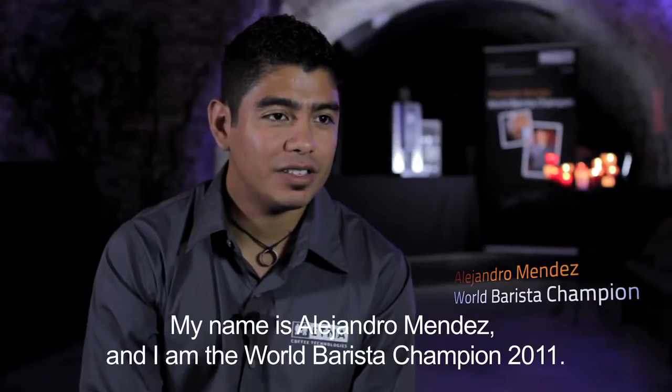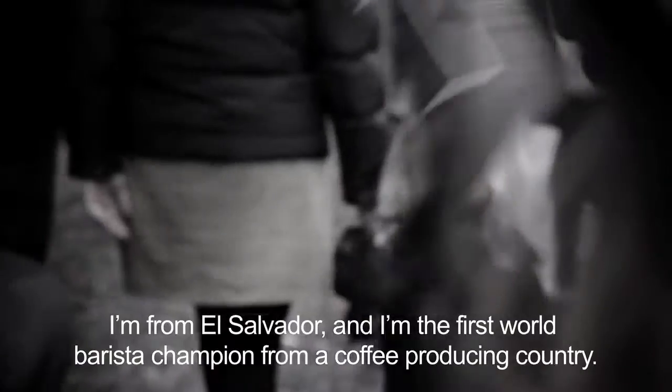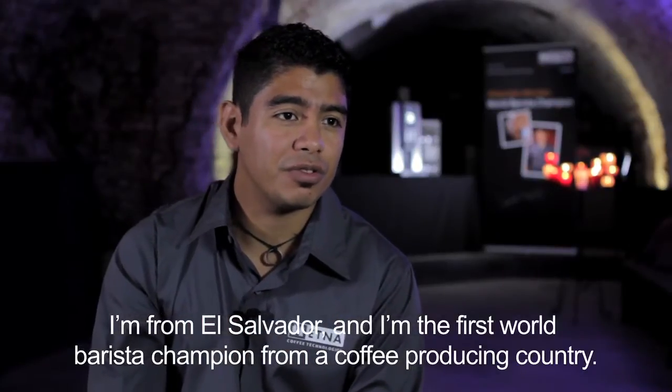My name is Alejandro Mendes and I'm the World Barista Champion 2011. I'm from El Salvador and I'm the first World Barista Champion from a coffee producer country.